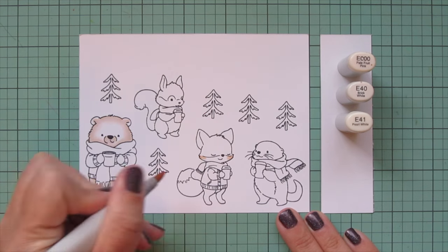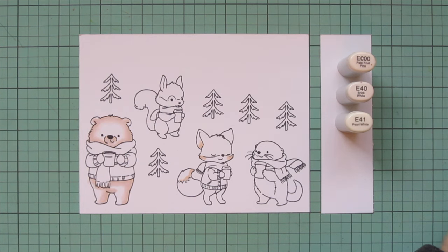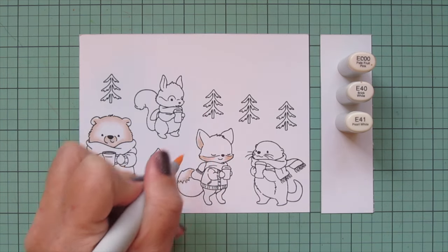I use the E000 and let that fade into the white cardstock for an extra bit of highlight. I'm going to continue using this combo for any of the white fur on the other four critters — so the lower part of the fox's face, the inner part of the ear, the tip of his tail.